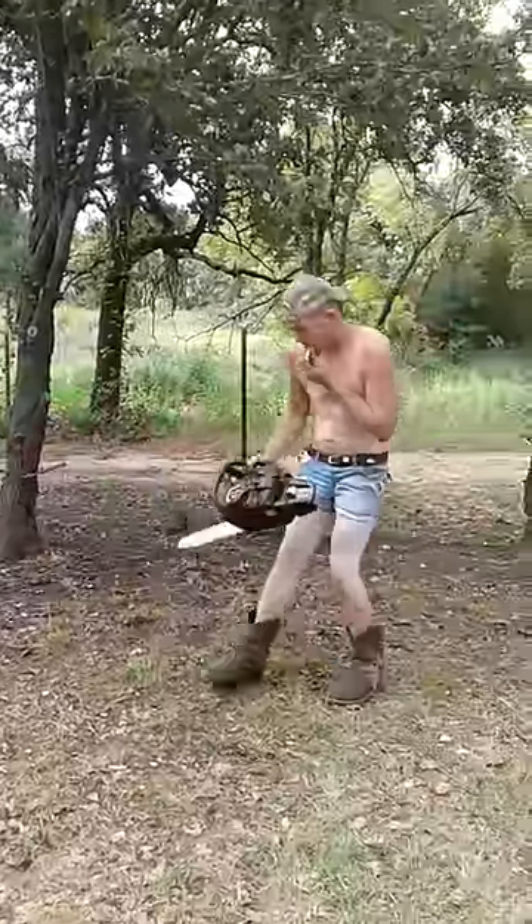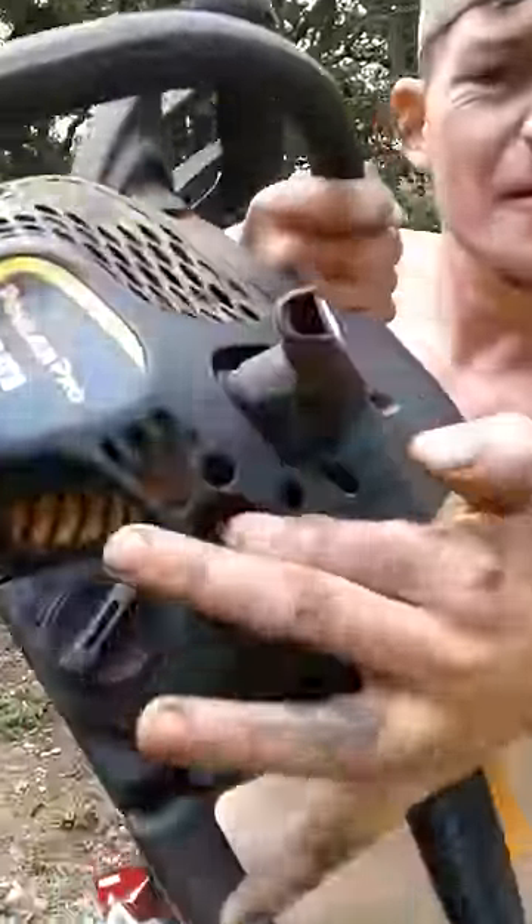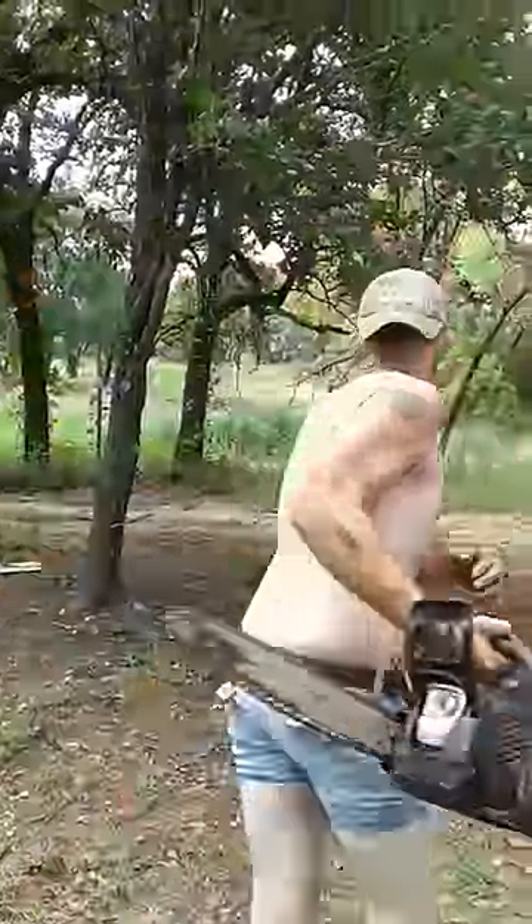Alright y'all, gotta make sure this thing's pumped up right here. Ten times. Eleven for good luck.